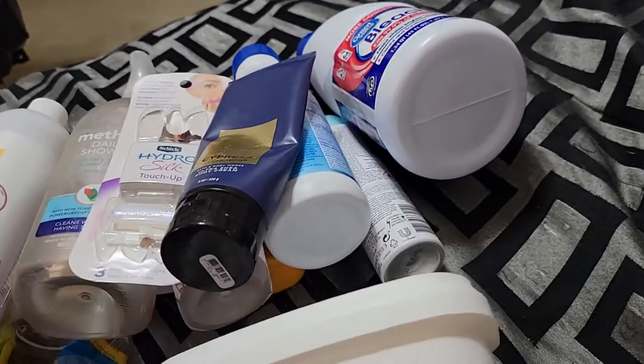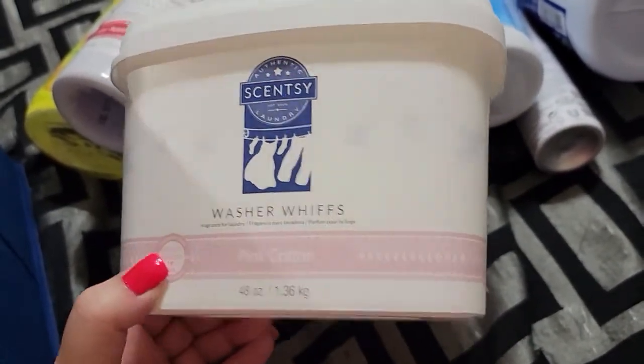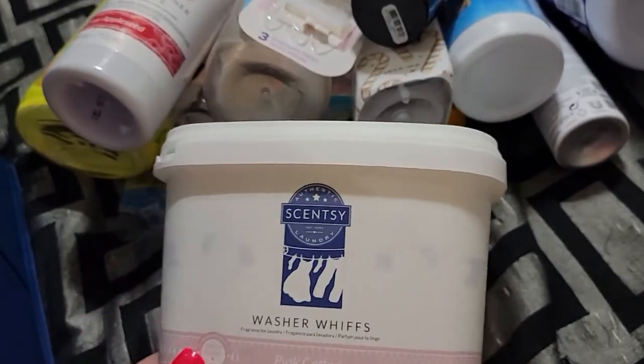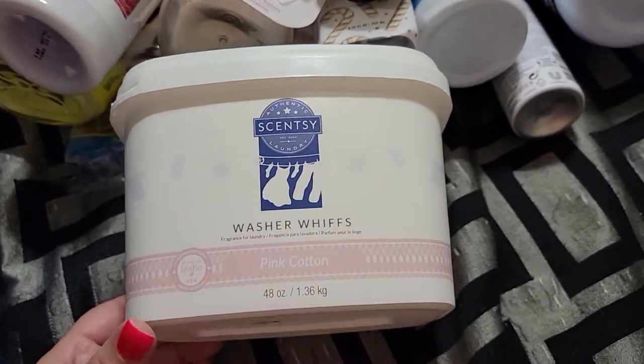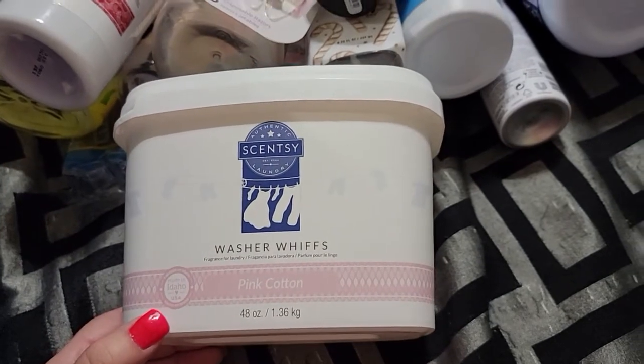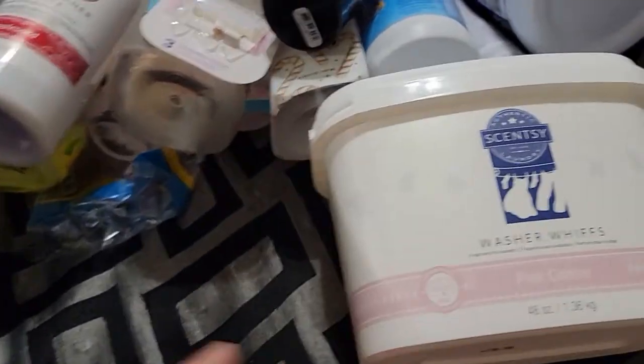I went through some Scentsy washer whiffs in the pink cotton scent. I love this. I still have a little bit of the laundry soap left, and I think you guys have already seen the dryer disc in one of my empties. I love the pink cotton, but I'm so ready to try other scents.